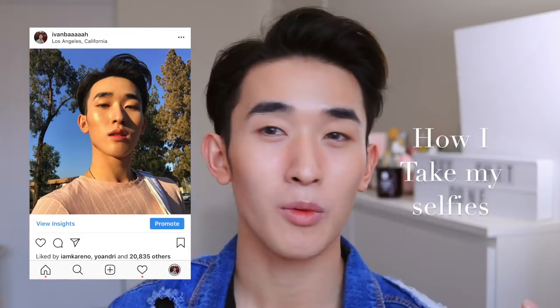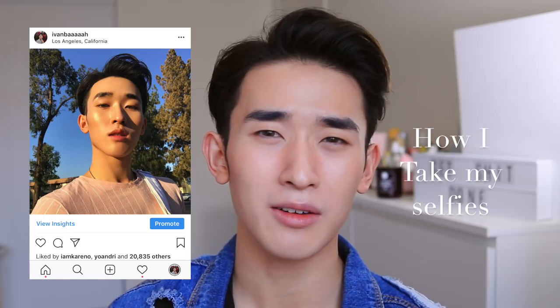Hi guys, welcome back! My name is Ivan, and if you're new here, welcome to the family. If you haven't already, click subscribe and the notification bell before we start the video. Today's video is a really highly requested one — a lot of you guys have asked me how I take my selfies, so I thought I may as well share my tips.